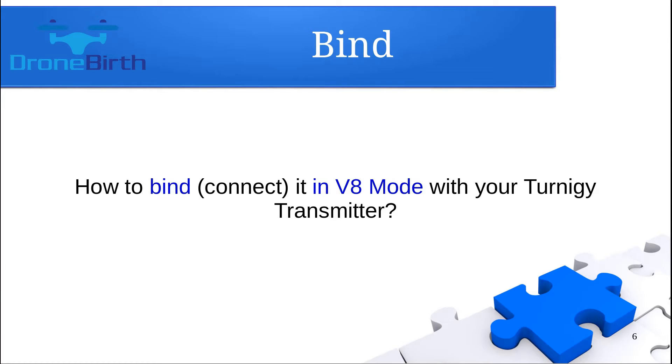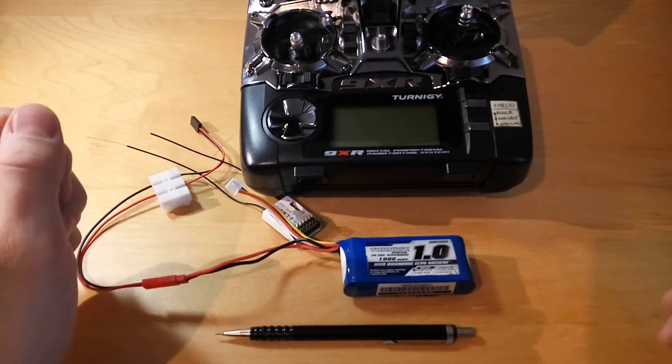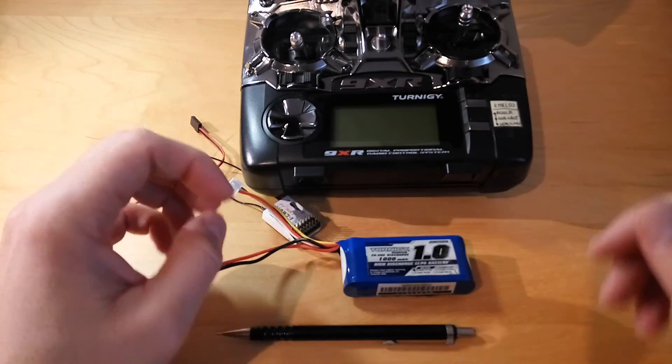But in case you have a D mode module, you need to be sure that the two two-way switches are in the right position according to the previous slide — switch one is in the on position and switch two is in the off position. In this demonstration, I'm using a similar receiver. Everything is identical. For binding, you need to switch on the transmitter in binding mode.